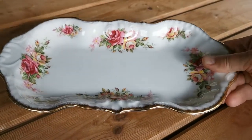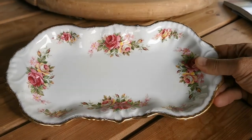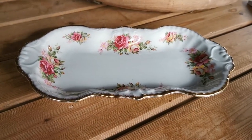Welcome to this product support video for this rather nice piece of James Kent Old Foley. This is a decorative tray initially designed really for a dressing table trinket or a holder.